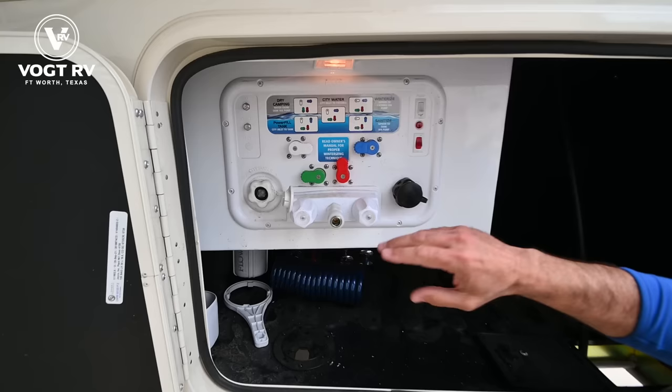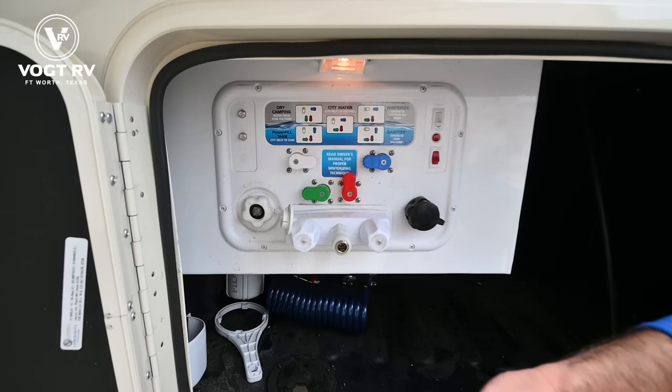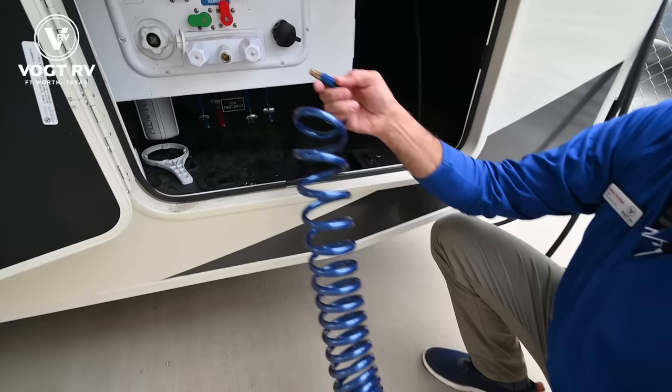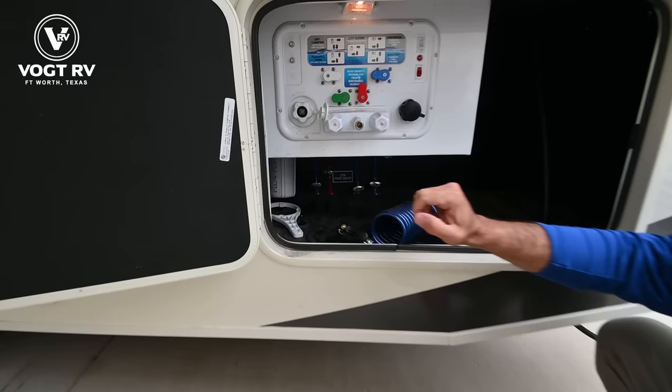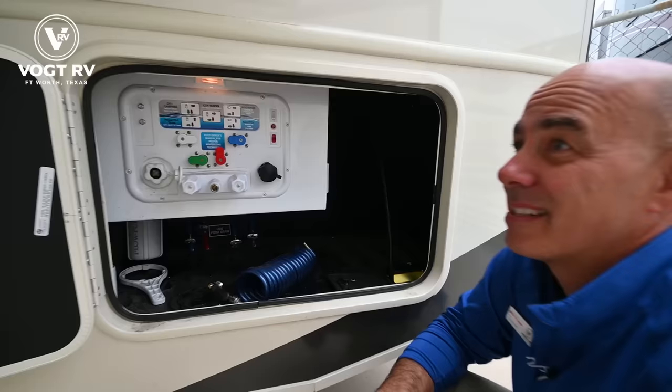If you're going to be dry camping, you simply orient these colored knobs just like the color code says — winterized, city water, filling your water tanks, and so on. There's a quick connect here for hot and cold, so you can spray off sandy feet at the beach. We have a whole house water filter and low point drain valves housed behind there. There's also a little paper towel holder — handy, because you're back here doing maintenance things.